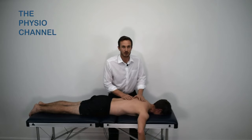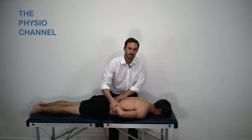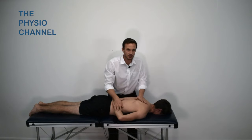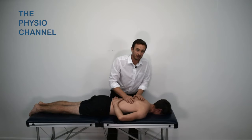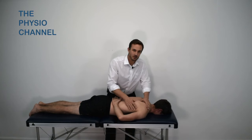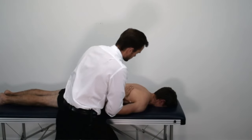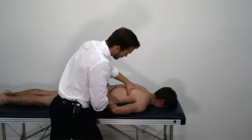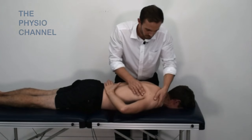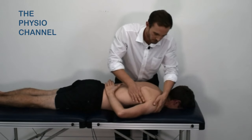If the patient has reasonable mobility, you can perform the scapula lift technique by placing their arm behind their back, which internally rotates the shoulder and in mobile patients should lift the scapula. From here you can work underneath the border of the scapula, and you may also be able to hold the inferior border of the scapula and the top of the glenohumeral joint and perform some scapulothoracic mobilizations.